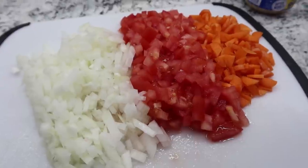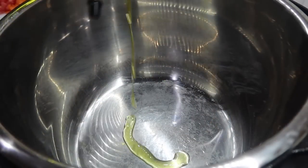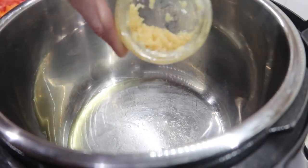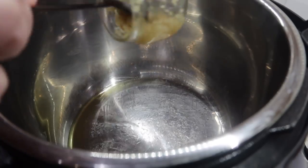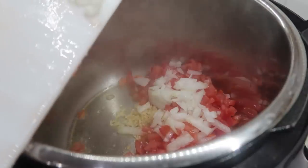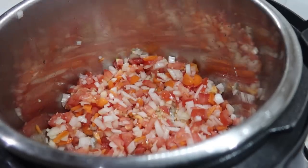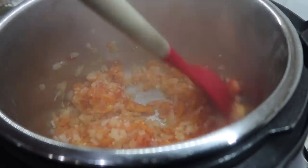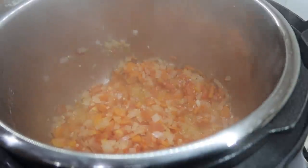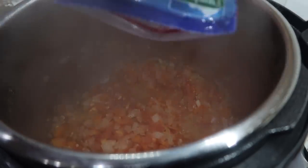Now that we have those diced up, let's go ahead and start cooking. We are going to start by pressing the sauté button on our instant pot. While it gets hot we're going to add a little bit of olive oil. It's been just a couple minutes — I've got about three teaspoons left in this jar, so that's probably enough. I'm going to go ahead and add in my garlic as well as the carrot, tomato, and onion. Stirring occasionally, I'm going to let these cook for about five minutes. If you wanted this to be a true dump-and-go you could totally skip this sauté step.